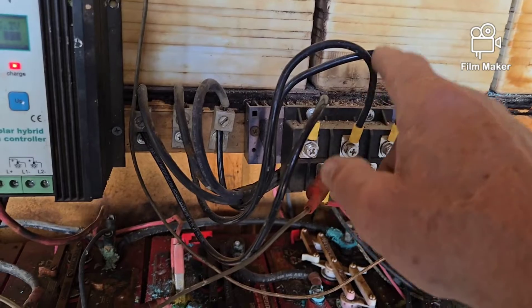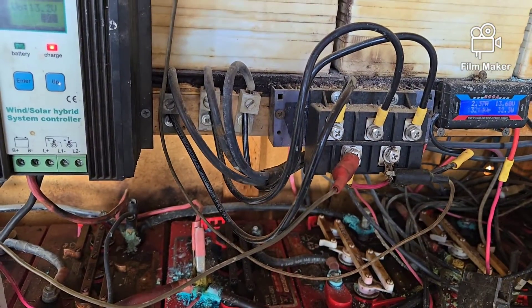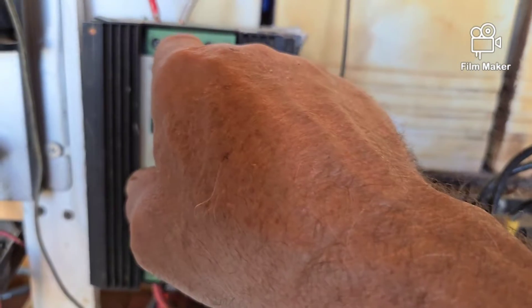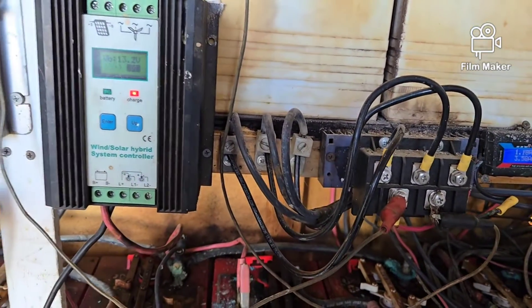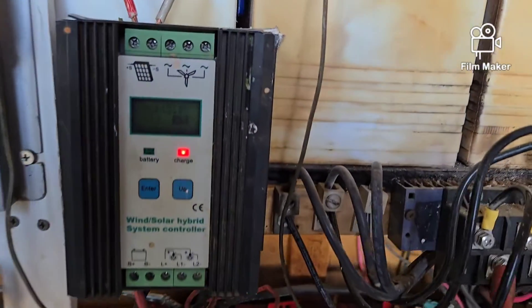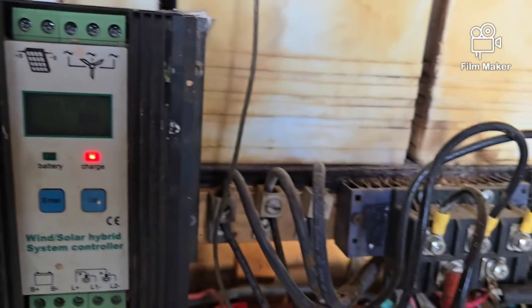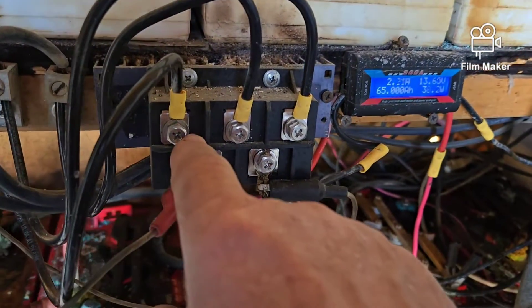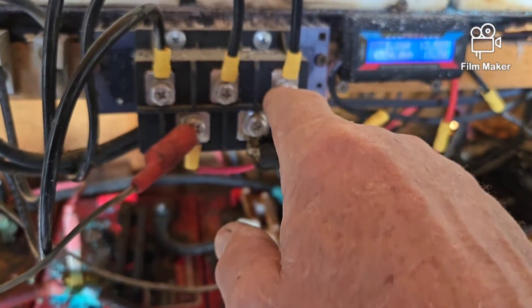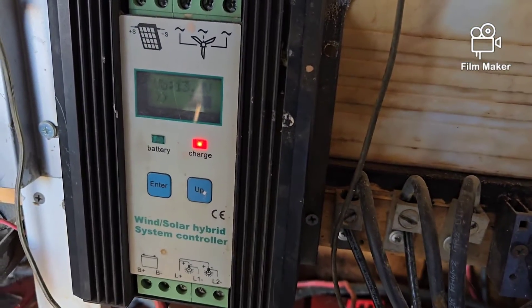Normally this unit has a rectifier built into it, so the three wires from my AC turbine would go in one, two, three here and I wouldn't need an external bridge rectifier — it would just become a charging unit that way. Another experiment would be to put three wires in there and then run three jumpers from those into here and see what I get.